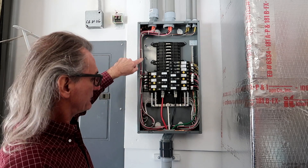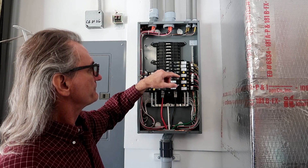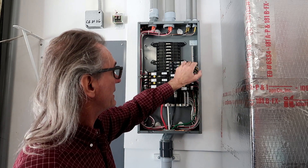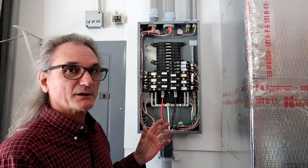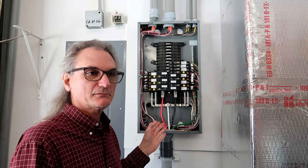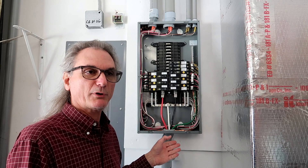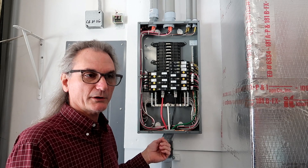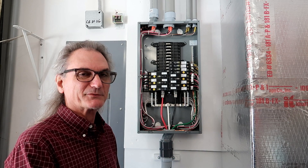I ran everything in this panel counterclockwise, and the reason is because this is a subpanel and it needs a ground bar — I put that ground bar in here. That ground bar takes up a lot of real estate. I also used combination arc fault circuit breakers. NEC 217 says I'm supposed to use them for new branch circuits if available. These arc faults were not available in Florida, so I ordered them from a circuit breaker company in Indiana or something like that.